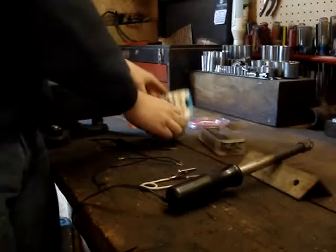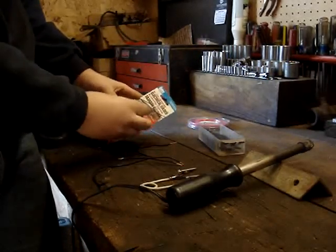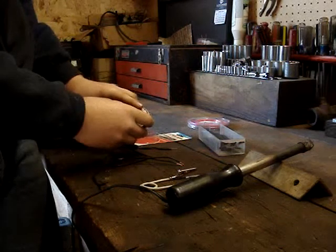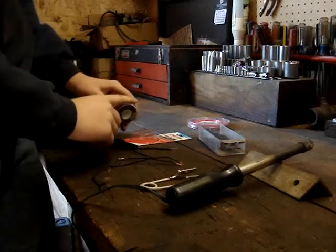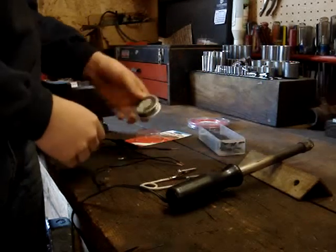You're going to need electrical solder. It's got a rosin core in it, which is basically just flux in the middle of it. It also has lead, so only use this for electrical — don't use this for plumbing.